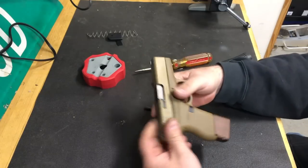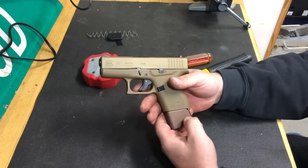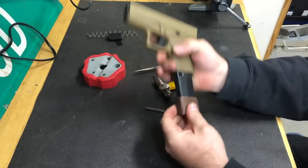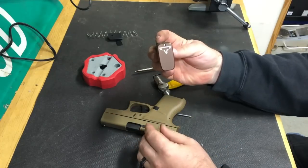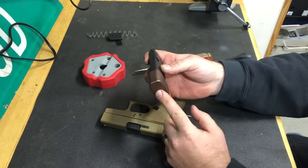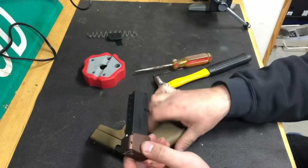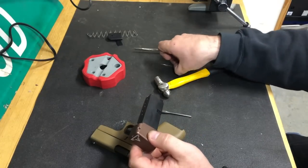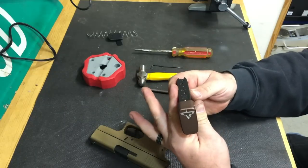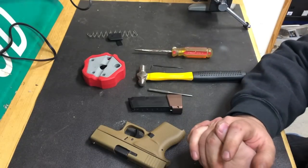This is what I carry every day and I like it much better than a full-size pistol. That's how you install the Tar and Tactical three-round mag extension — the process is the same for the two-round extension or even the base plates. All you need is a couple of little tools and it's a pretty simple install.